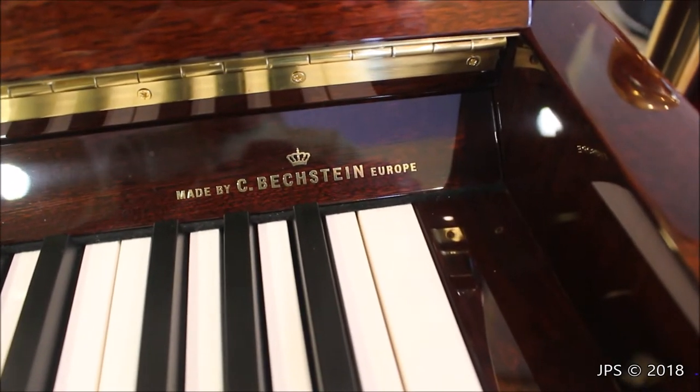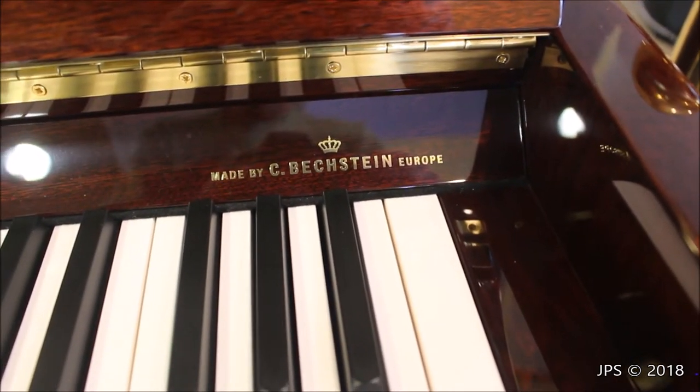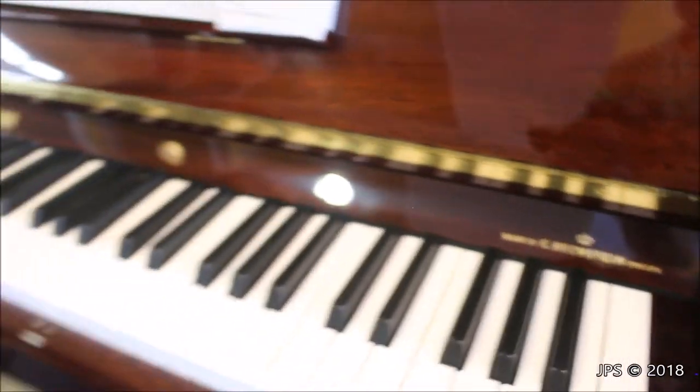Now I'm going to compare the W. Hoffman, which is made in the Czech Republic by C. Bextein, to a similar-sized Bextein, which is made in Germany. Let's do that.